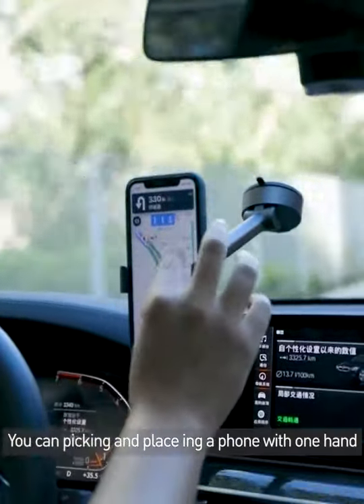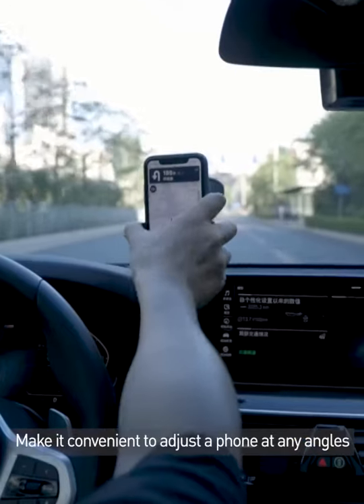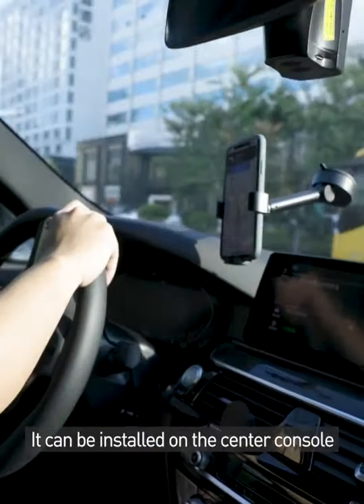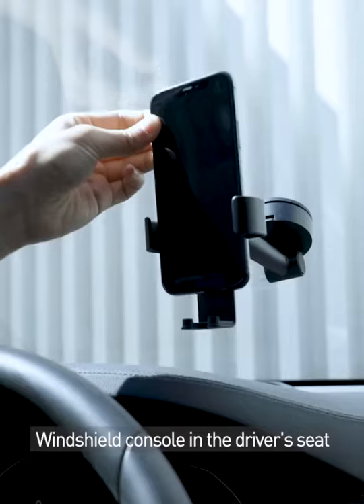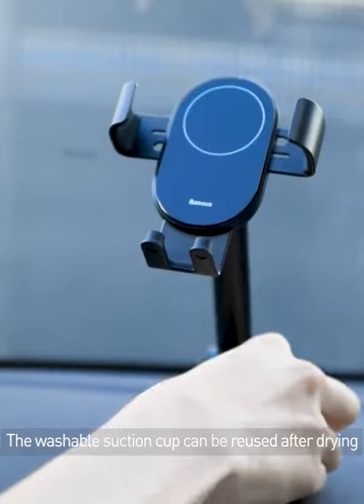You can pick and place the phone with one hand, making it convenient to adjust the phone at any angle. It can be installed on the center console, windshield, console, and driver's seat. The washable suction cup can be reused after drying.